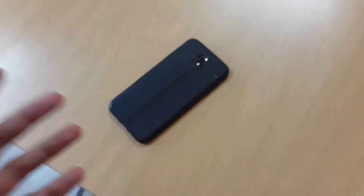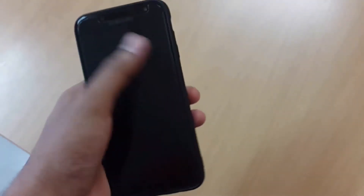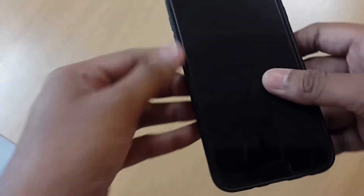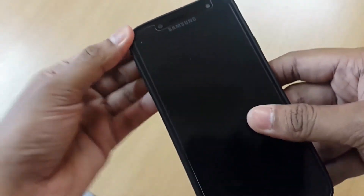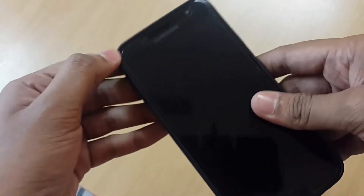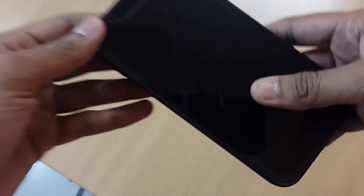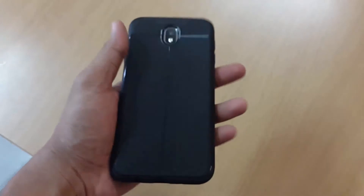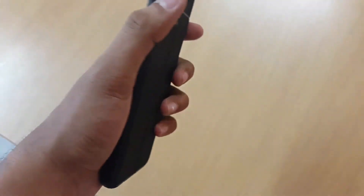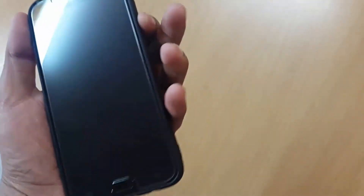You need a lip so when you press the phone face-down it doesn't scrape the screen. But the lip is very small, and the case comes off quite easily — you don't want that. You want a case that's a little harder to attach because if the phone falls, you don't want the case coming off. It should be a bit stiffer, but overall it's okay.